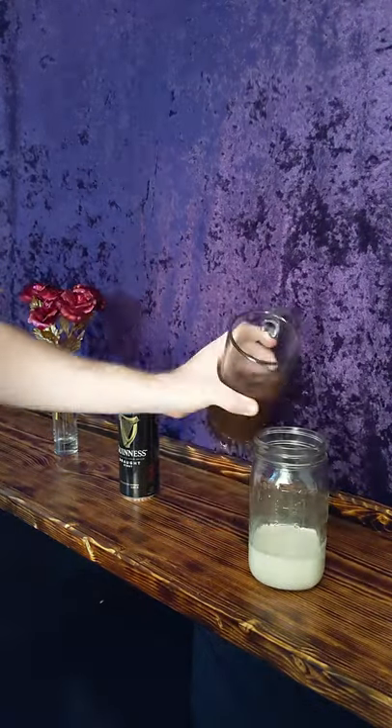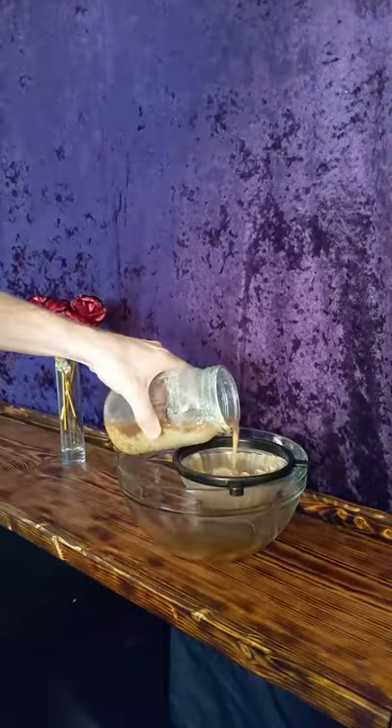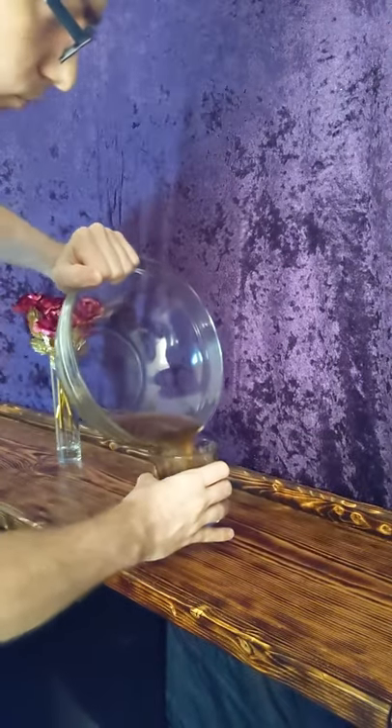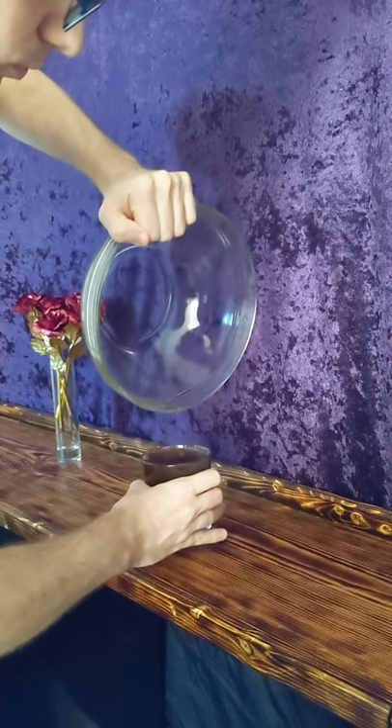So we're gonna curdle it and then we're gonna strain it — that'll take about a few hours to curdle, then 10-15 minutes to drain off. Then you drink what's left. I usually run it through the sieve twice.